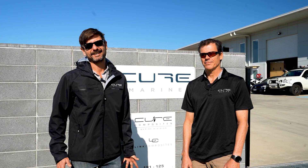Hi, I'm Dave Bigger and I'm one of the co-founders and owners of Cure Marine. Let's go for a walk through the shed today and have a look at the 70 that's about to come out.